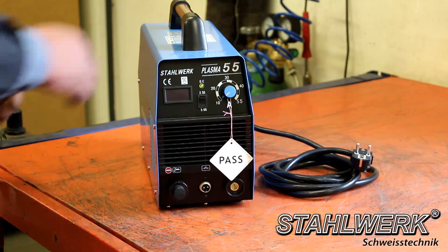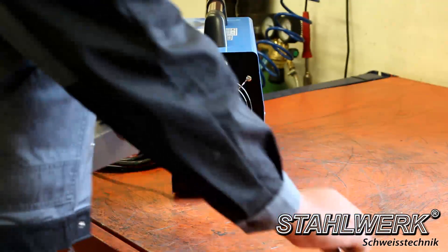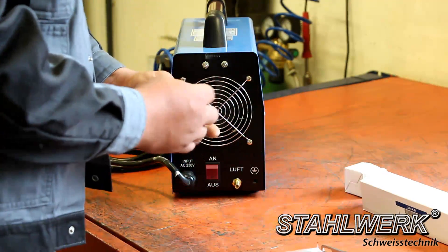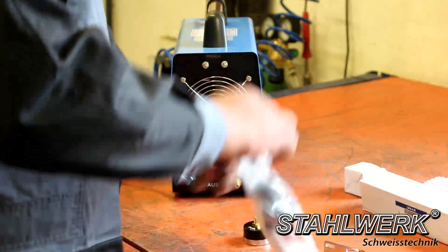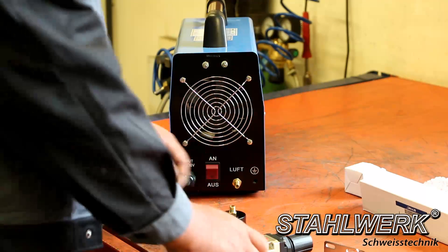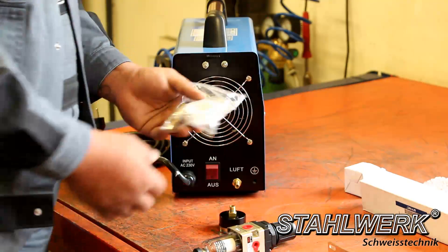First we show the use of our CAT 55, which is identical to the CAT 50, followed by the modifications for stronger units. First you need to install the water separator and the pressure gauge on the backside of the CAT 55. The package includes a water separator, manometer, holder, and Teflon tape. The attachment of the pressure gauge and the water separator is the same for all devices in the CAT series.